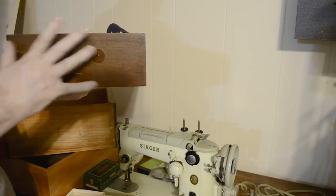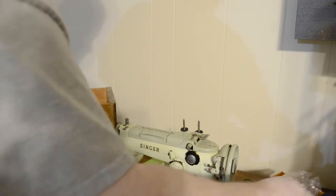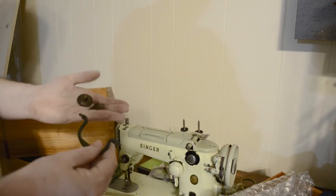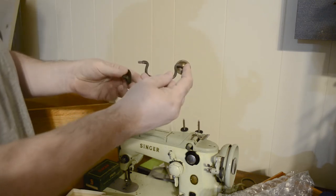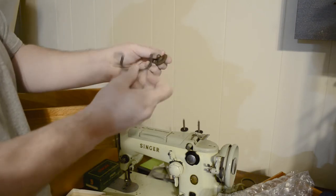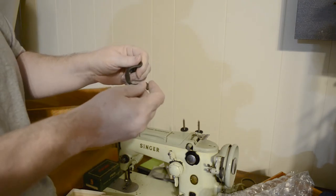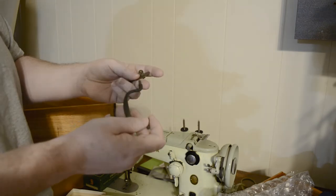We're going to be sanding all these down, refinishing them, lacquering them — the whole nine yards. One of the things I do have to get is some more of the handle pieces. This is the handle system — it goes in like that, and like that. Unfortunately, I'm missing one of those and three of those. So I'll be digging around and looking for some online or in some junk stores and second-hand stores around here. It's a very standard style for that time period, so I should be able to find them.